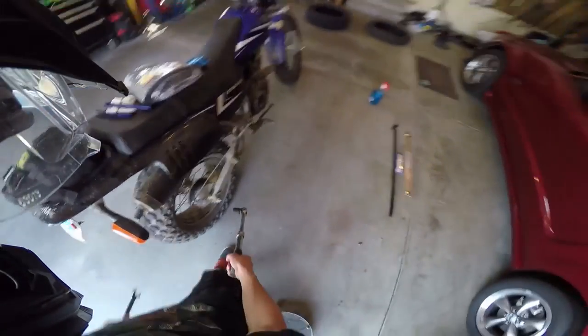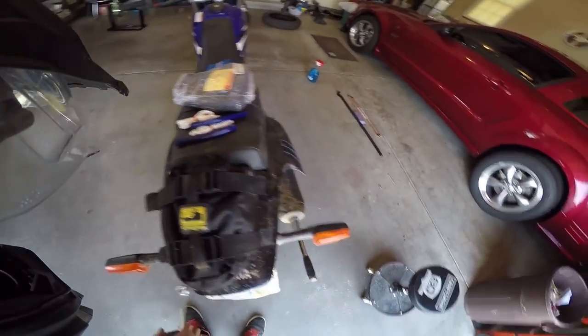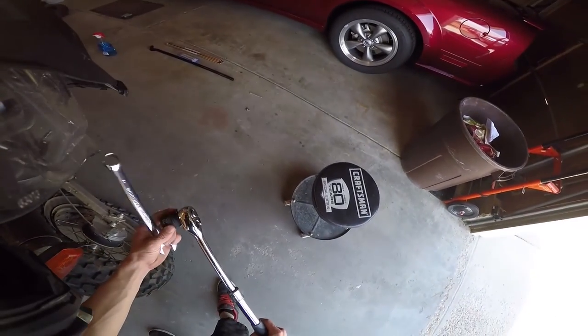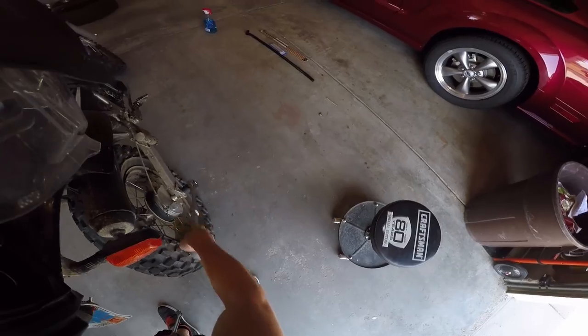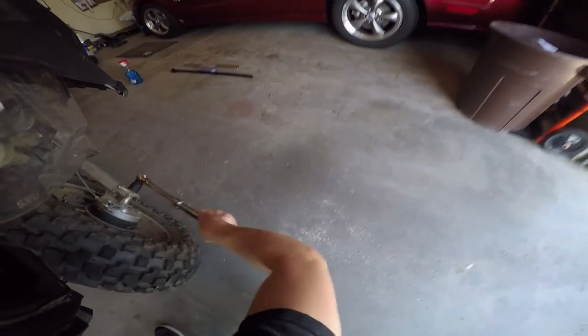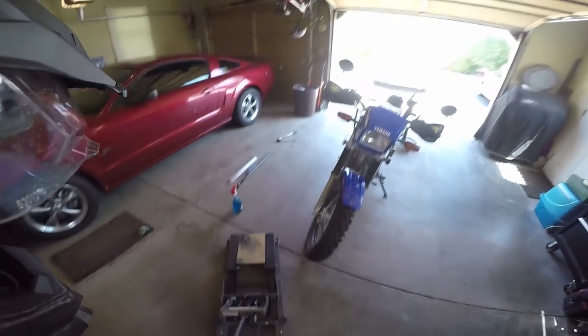Before I jack the bike up I'm going to loosen the axle while it's on the ground — it's a lot easier that way. I just have a 22-millimeter socket and a 19-millimeter wrench for the other side. Just get it loose and I'll take it off when it's raised up. Next I'm going to grab my motorcycle lift, but first I'll take the skid plate off — it's just a 10-millimeter nut.